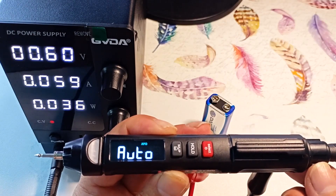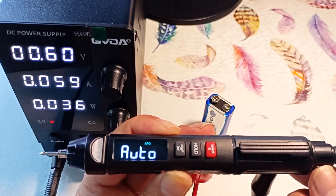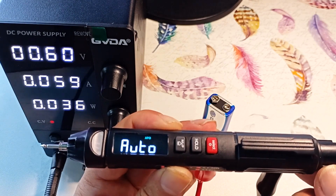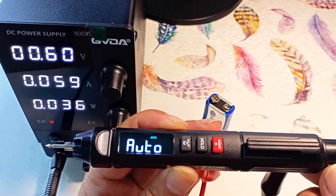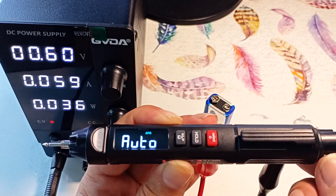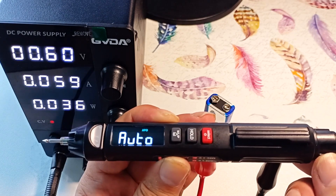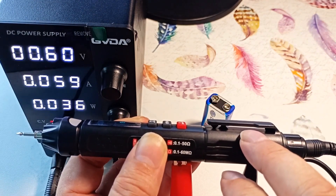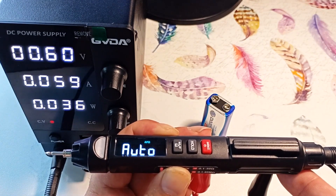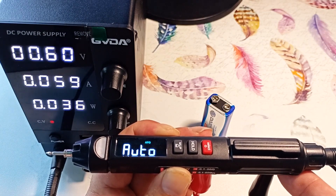At one time, electricians carried testers that were the same or larger in size than this multimeter. Now, instead of an electrician's tester, you can wear a device that has an order of magnitude more capabilities. The device has a clamp for fastening — we attach the multimeter to a pocket, put the wire in the same pocket, and go for repairs.